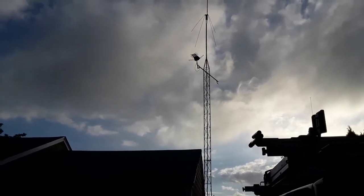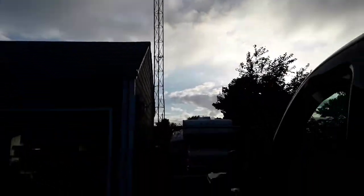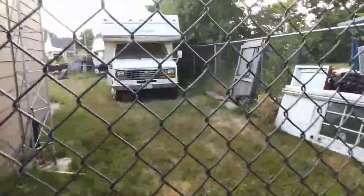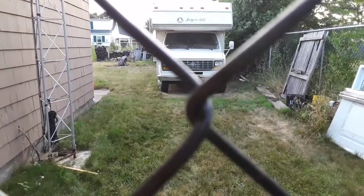All right, so let's take a walk around the back over here. I think I'll be able to get a better shot in the backyard. All right, I've got to get into the high security here.